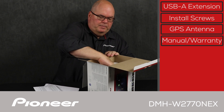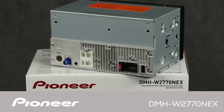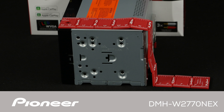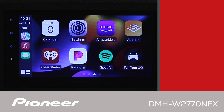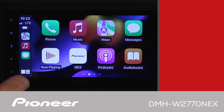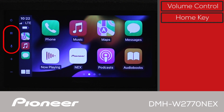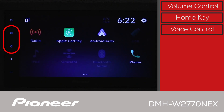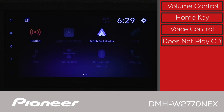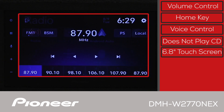Now let's get the receiver up out of the box. This is a digital media receiver designed to work with wireless Apple CarPlay and wireless Android Auto — it does not play CDs or DVDs. On the front panel of the DMHW 2770 Nex, the operation keys are built into the display on the button panel on the left side. The volume control, home key, and voice activation key are all located here.